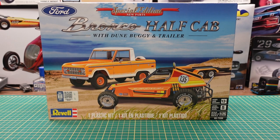Hey YouTube, Roy Marco with Marco Custom Build Models coming today with an unboxing of the Ford Bronco half cab with dune buggy and trailer. This is a three-in-one model kit — you get the trailer kit, the truck kit, as well as the buggy kit.